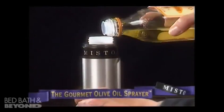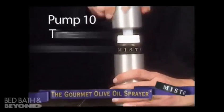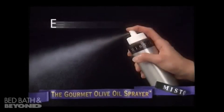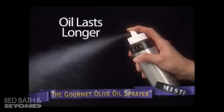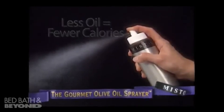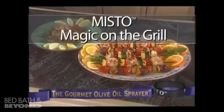It's easy to use. Just fill your Misto, pump a few times, and spray. Fill it again and again. Each filling lasts a long time and lets you add great taste without all those calories. Misto is the healthy way to create perfectly grilled food every time.